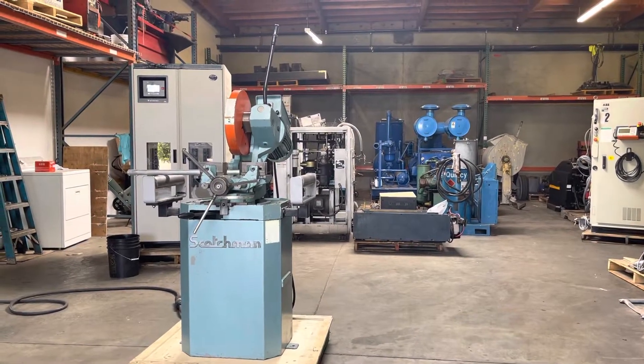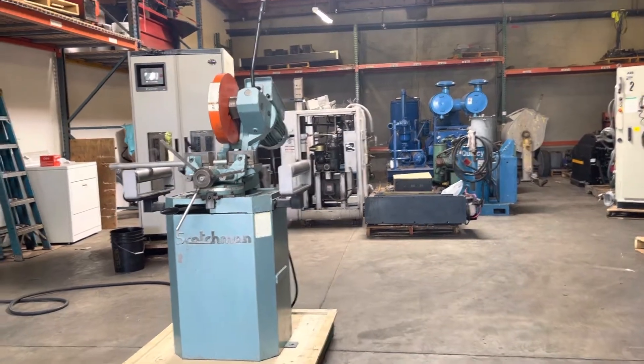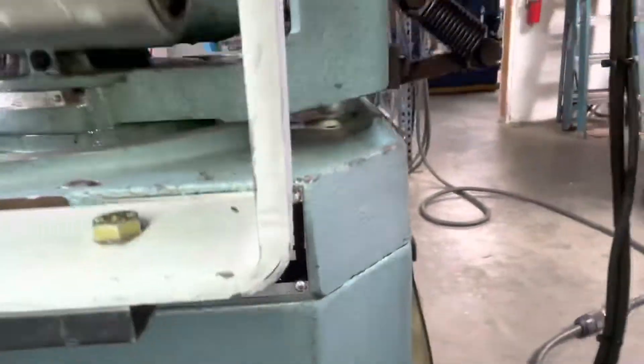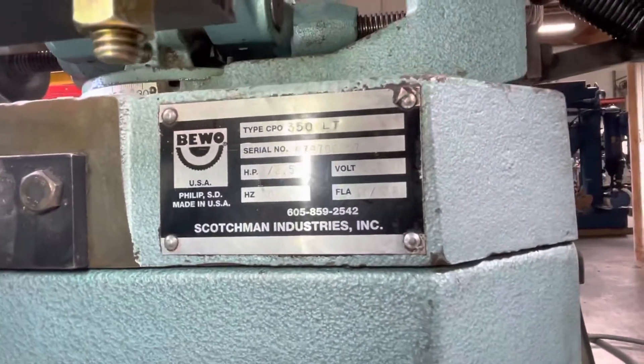Here we have the Scotchman cold saw. We got it hooked up to 230 volt three-phase power and we're going to turn it on and show you that it works. Before we turn it on, we'll just show you the ID plate and the back side, which has the coolant pump.